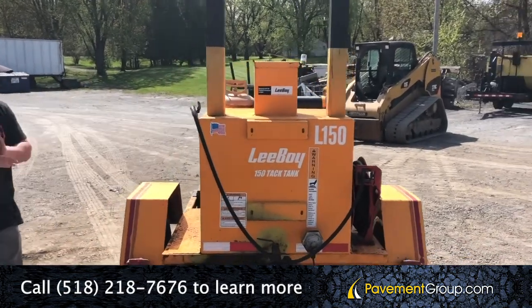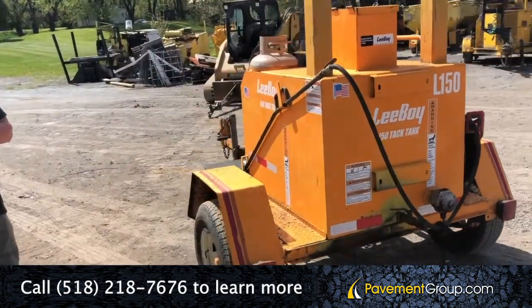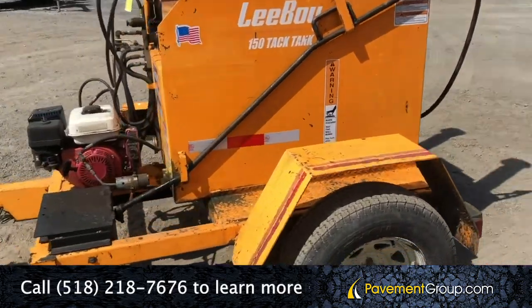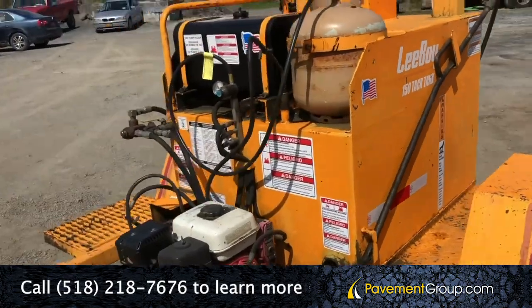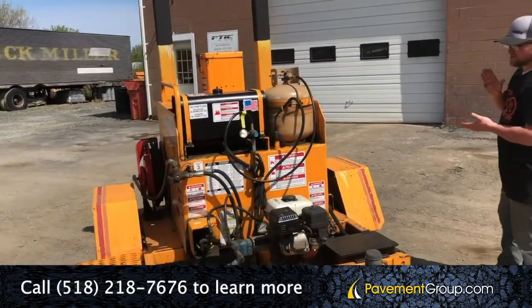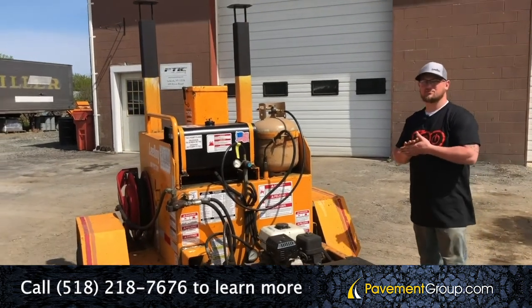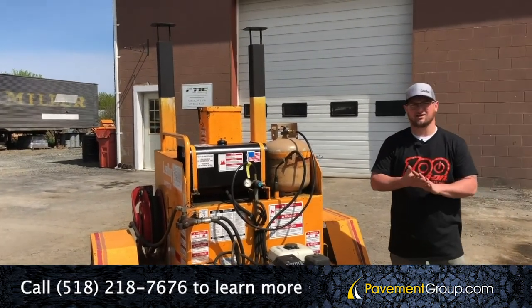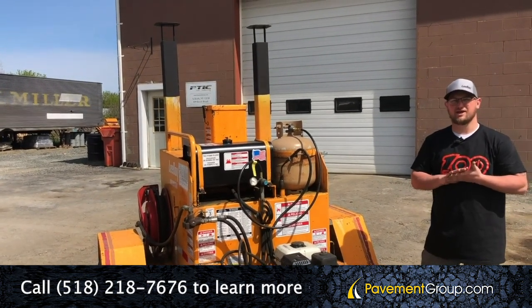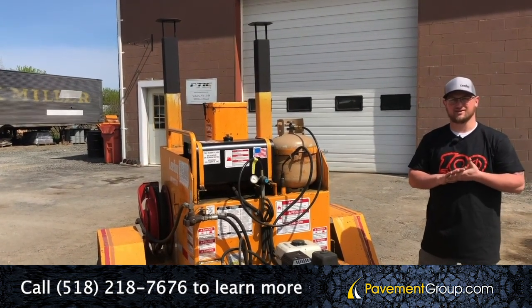This machine has original paint and like-new 14-inch wheels and tires. As I stated, it is part of our certified pre-owned program. So if you're interested in this unit, please visit our website at pavementgroup.com or give us a call directly at 518-218-7676. Thanks a lot.